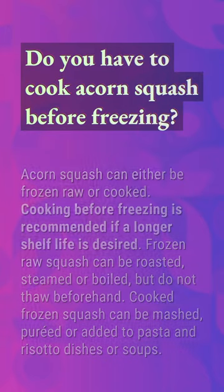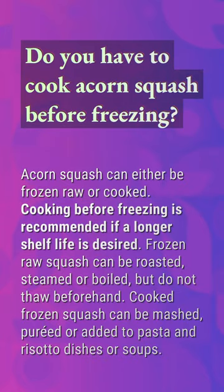Do you have to cook acorn squash before freezing? Acorn squash can either be frozen raw or cooked. Cooking before freezing is recommended if a longer shelf life is desired. Frozen raw squash can be roasted, steamed, or boiled, but do not thaw beforehand.